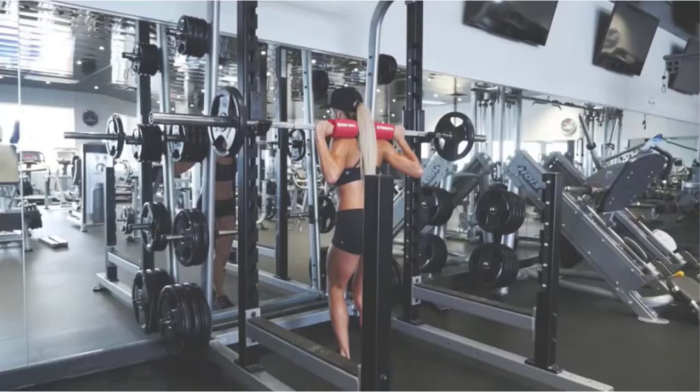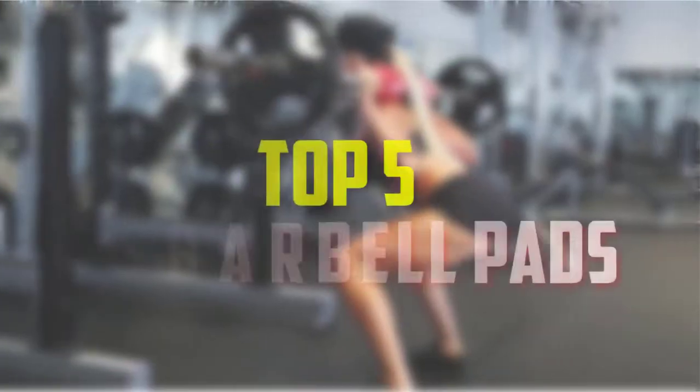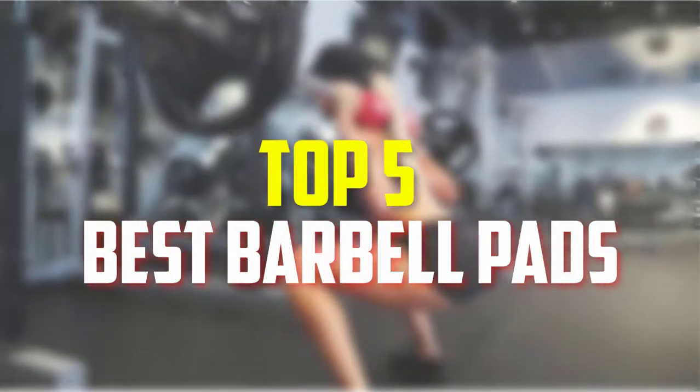Hello everyone, welcome back to our new video. In this video, I will give you more information about the top 5 best barbell pads that are available on the market.